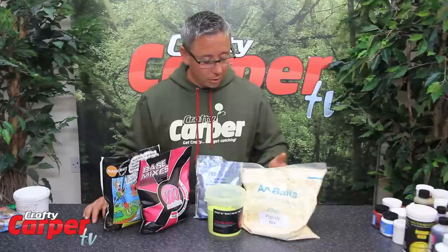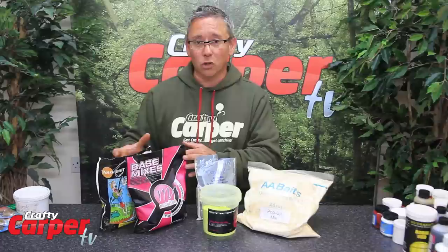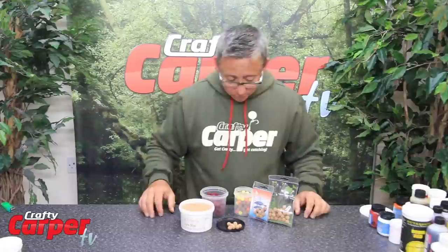So now we come to the main bulk ingredients. As you can see, companies do a range of pop-up mixes — some are already coloured so you don't have to add anything to them. And then these are the range of bottom bait base mixes, which are your food base mixes. Basically they have already got flavours and stuff in them so you don't have to add anything to them if you don't want to, but we are going to get onto that later on.